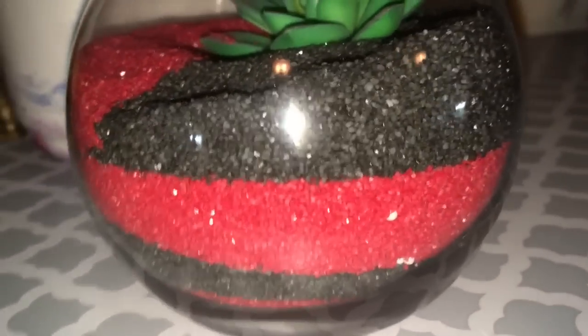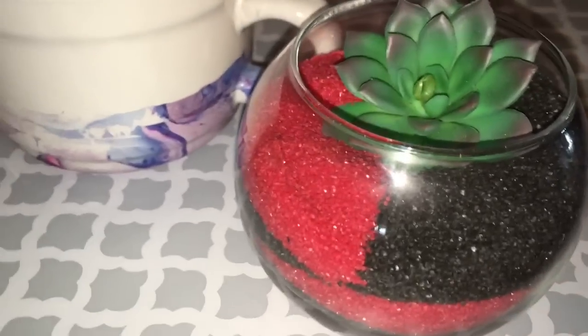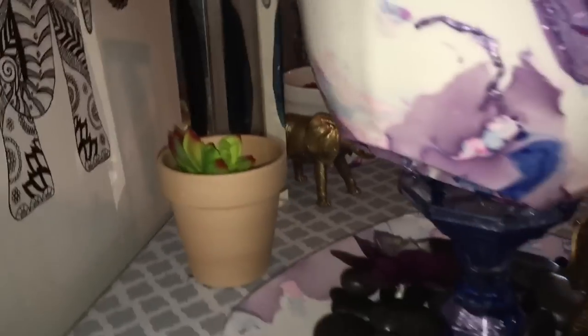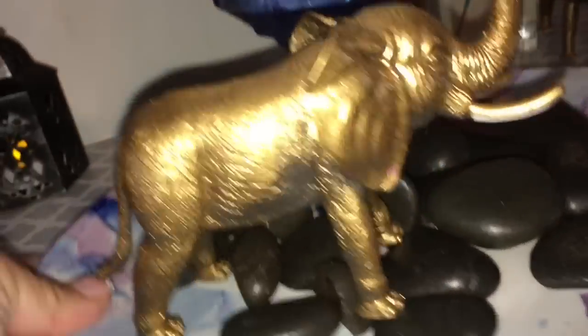Over here I have some red and black sand that I made into a design in one of the Dollar Tree bowls, with a succulent added. That's it! I hope you guys like this nail polish decor hack. If you did, give me that thumbs up. Don't forget to check Sheena's video to see what she made with her nail polish design hack — her link will be in the description. Hit that subscribe button so you don't miss out on any DIYs. Thanks for watching guys and I'll catch you in the next one!